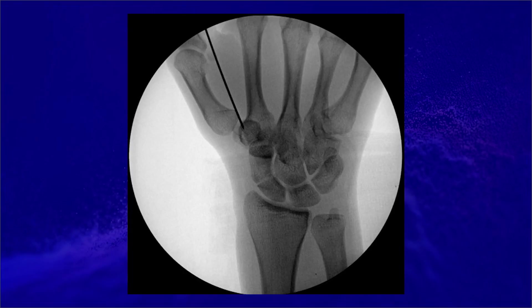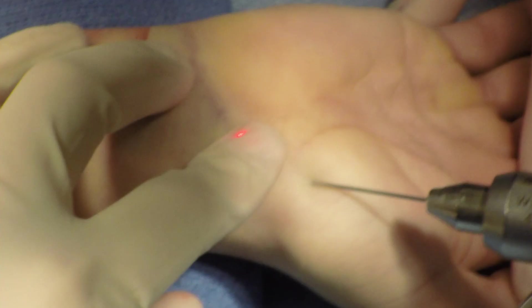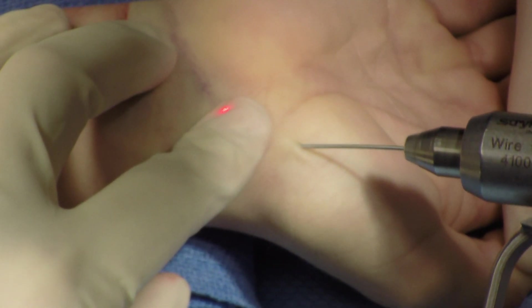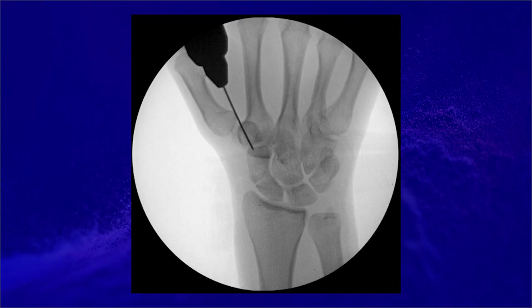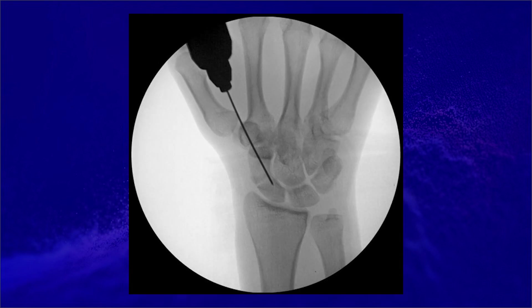A good starting hole is approximately one to two centimeters distal to the scaphoid. The guide pin is then advanced subcutaneously along the volar border of the trapezium onto the proximal pole of the scaphoid, trying to get as dorsal as possible on the scaphoid. The K-wire is then advanced with the use of intraoperative fluoroscopy to confirm appropriate placement.